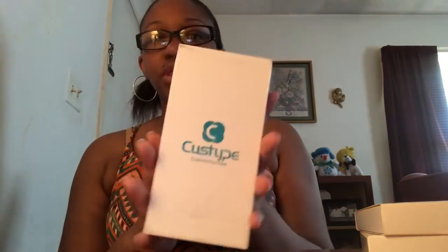Okay so here are the cases. This right here is actually just like a receipt to tell me the cases. Here is the brand — how do you pronounce this? Custype? The brand is Custype — I hope I'm pronouncing their name right — and basically it says 'custom your type.' So yeah, this is what the box looks like.